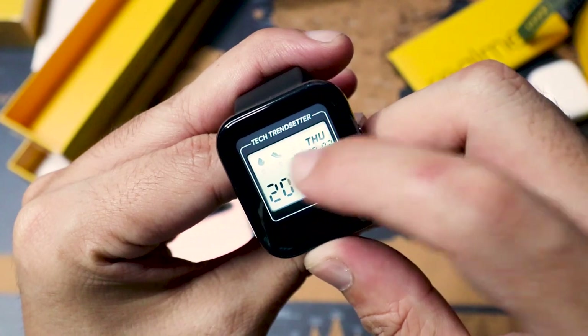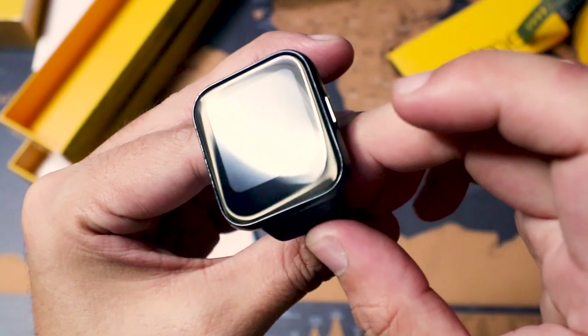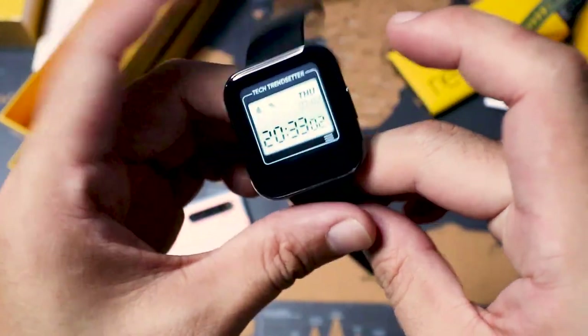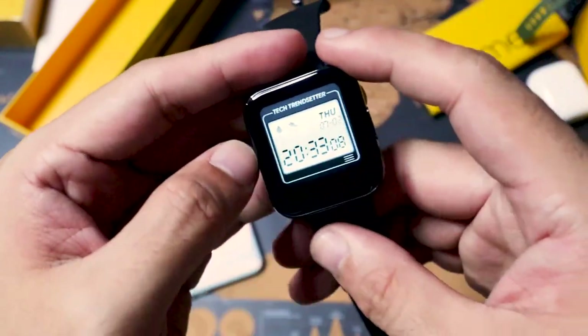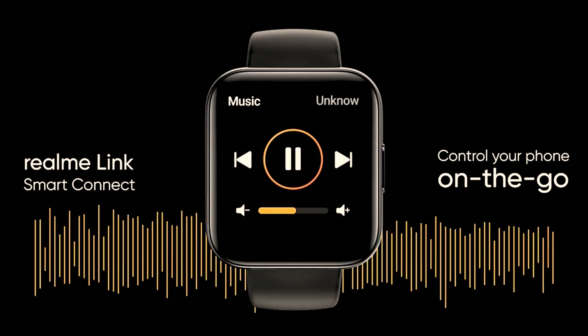In terms of performance, it's not outstanding but it gets the job done. There are some hits and misses — occasional issues with swipes and button presses — but overall the touch is responsive. It just takes some getting used to. Similar to other smartwatches, the music control feature works well.